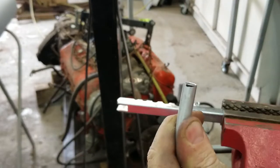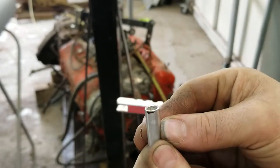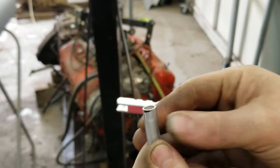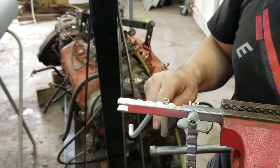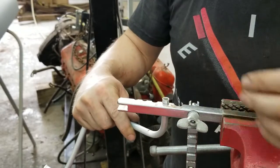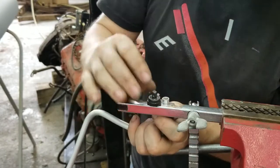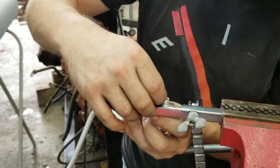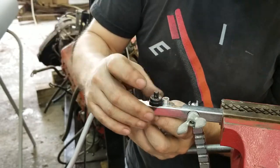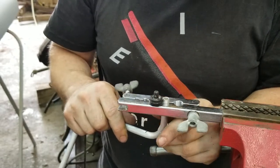Now that it's deburred, you go ahead and put it in the holder. What you do is take this insert, place it in here, and line the top of the tube up with this ledge on the insert. Once that's lined up, you clamp it into place.